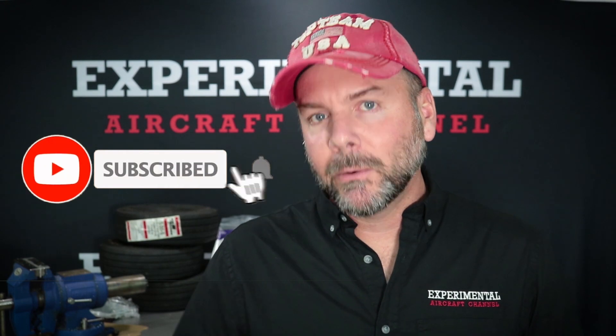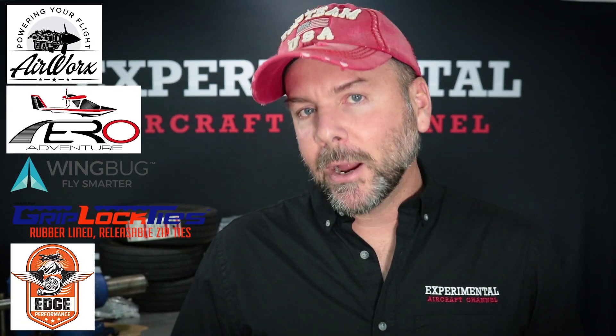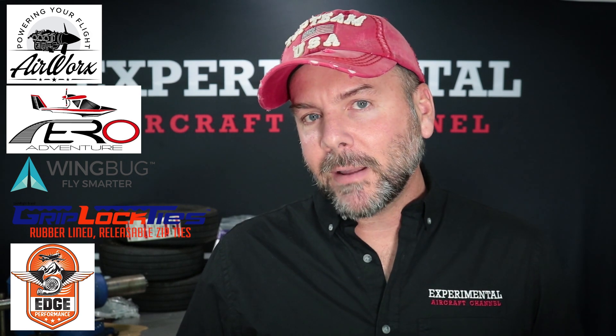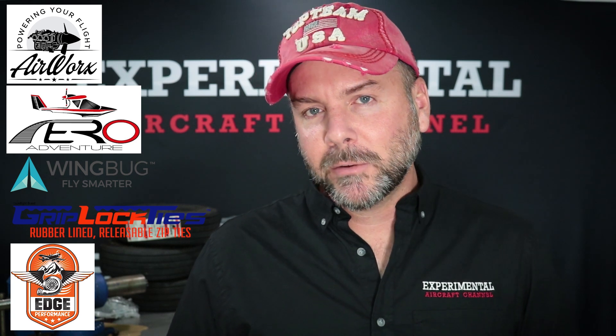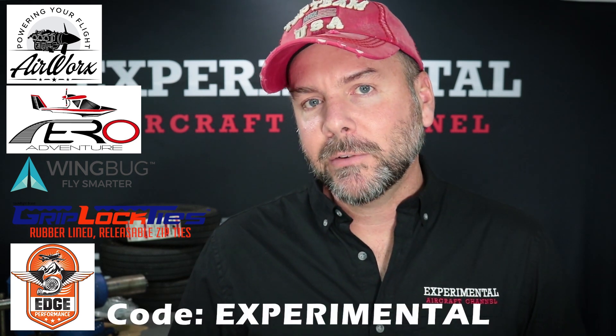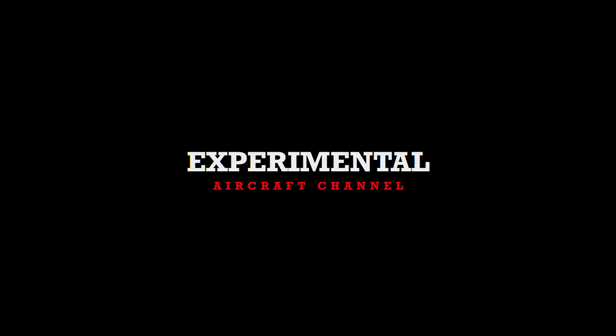If you're finding value in this video, hit the like button and remember to subscribe — it's really important for me to get sponsors like AirWorks, Aero Adventure, Wing Bug, Grip Lock Ties, and new this month, Edge Performance. Right now Grip Lock Ties has a special offer for USA customers — go to their website and at checkout enter the code 'experimental' to get free shipping. If you'd like to learn more about John and his Super 701, check out these two episodes where we interview John at his farm in Tennessee. See you in the next episode.